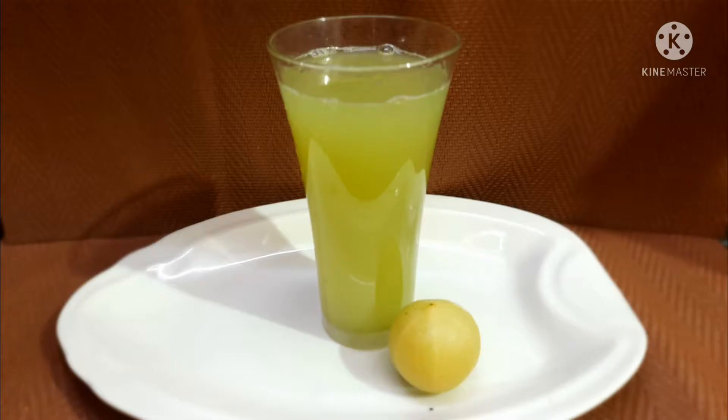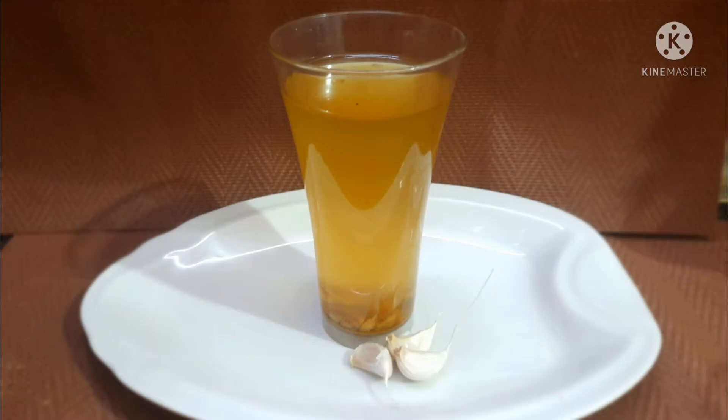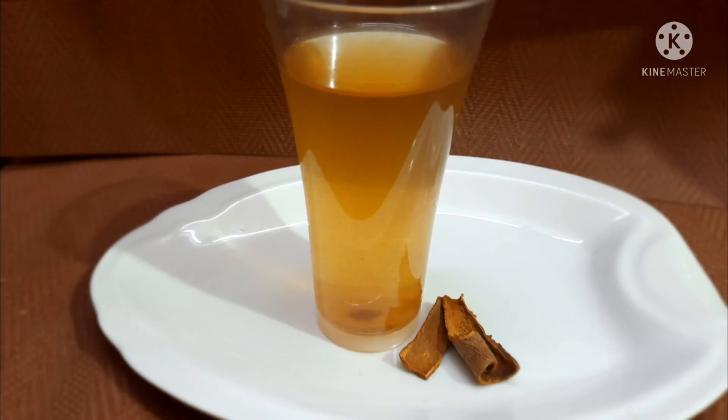Now we have to drink these drinks in a while. You can drink these drinks — 2 drinks. We don't know exactly how much weight loss it causes. If you want to drink these drinks, let's try this in the comment box.